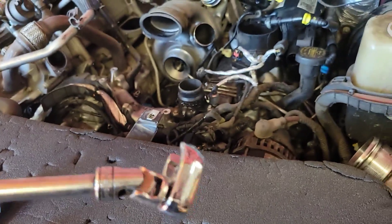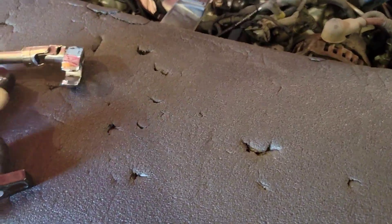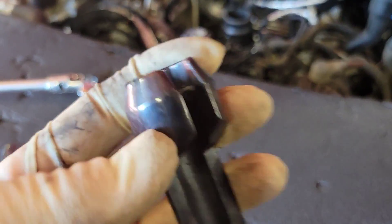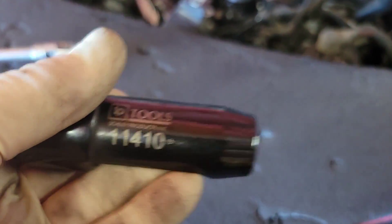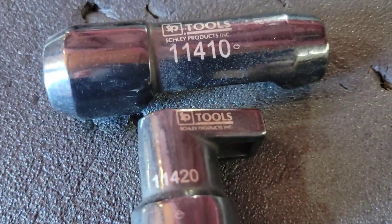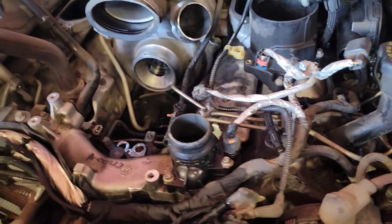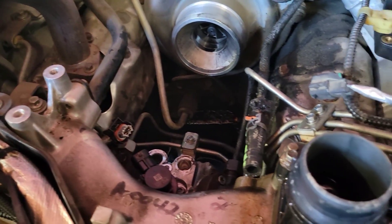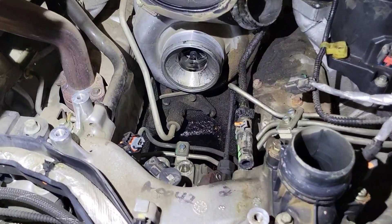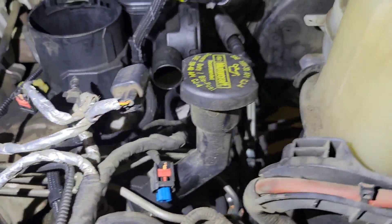For the lines at the rail on the driver's side, use a crow's foot with a wobble and you can break them all loose. For the injectors you can use a 19mm crow's foot but it's hard. I have these SP Tools sets — two different designs specifically for these injectors. I'm going to use these to get all the injector tubes off and get this fuel line assembly out.